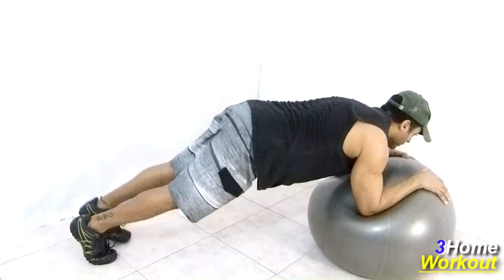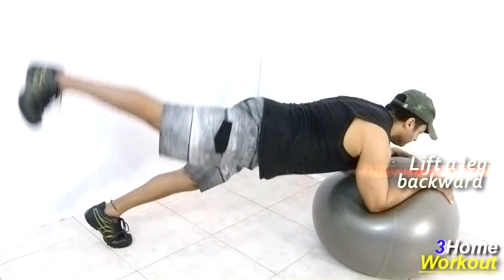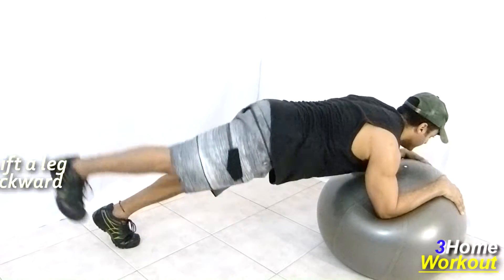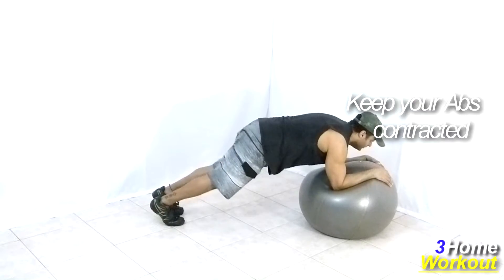Then you should lift one leg backward, contracting your glutes. Keep your knee extended and take your heel upward and squeeze your glutes on the top. Control the descent. Do it in alternated form with the right leg and left leg.